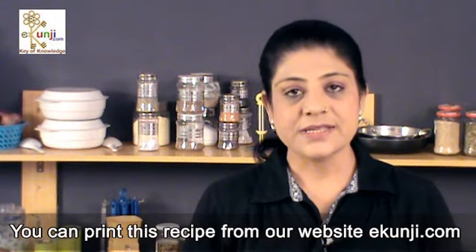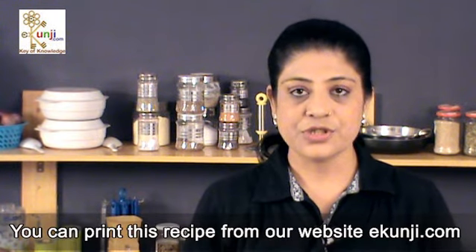Subscribe to eKunji channel for free to keep watching delicious recipes every Wednesday. You can print this recipe from our website ekunji.com.